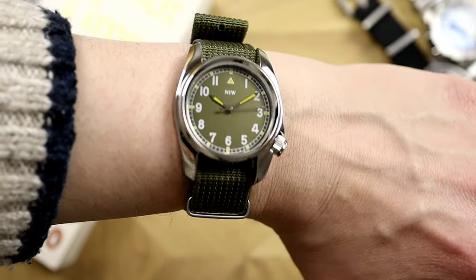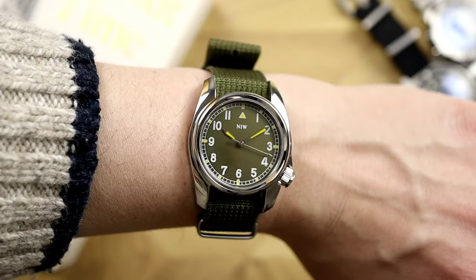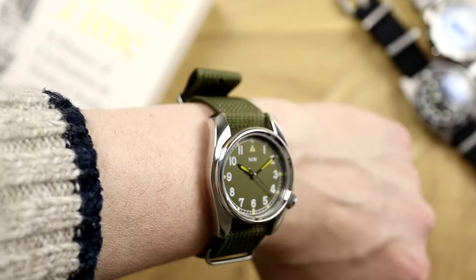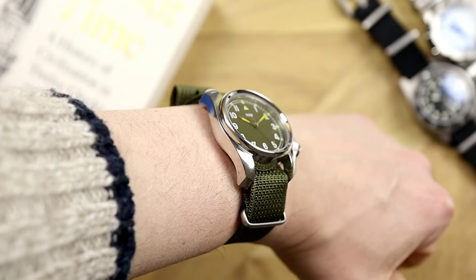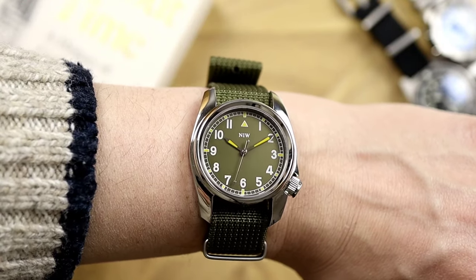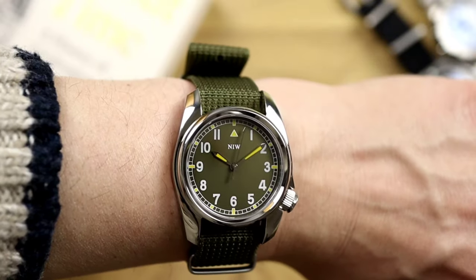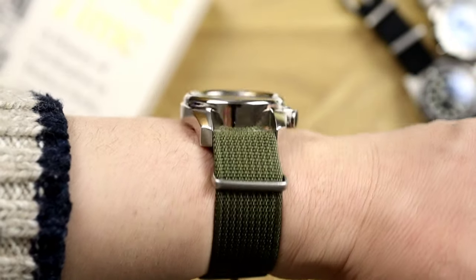With a case diameter of just 36mm you might think it looks small on the wrist — but no. Because of those elongated yet curved-down lugs, the watch gives a larger feeling on the wrist. On my six-and-a-half-inch wrist it looks just right: no overhangs, yet not too small at all.